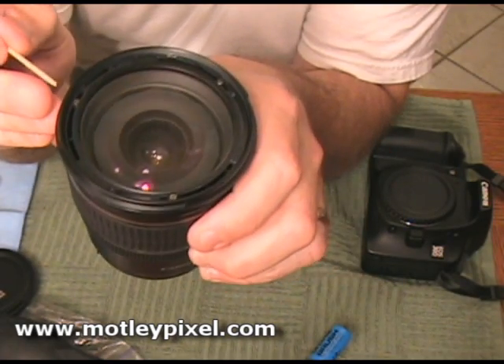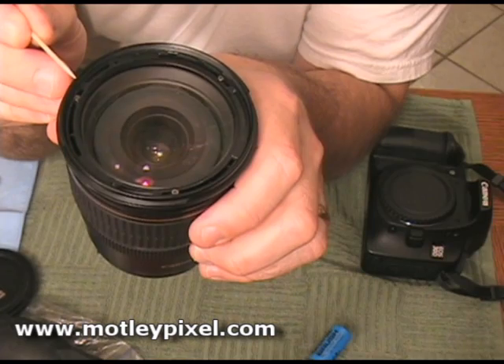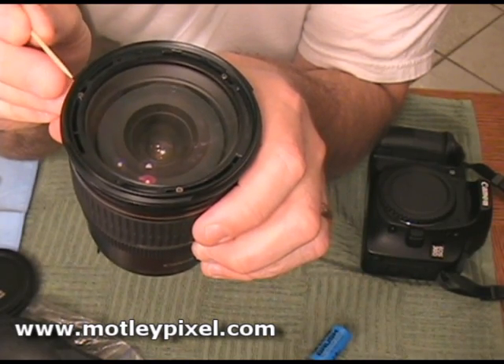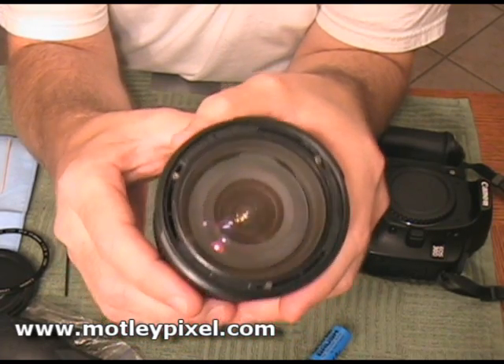The next step is to remove one screw at a time and add a tiny bit of Loctite — and I mean just a tiny bit. You don't want to get too messy with it. All three screws are now seated.